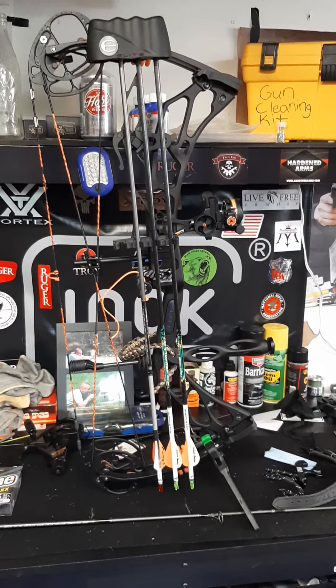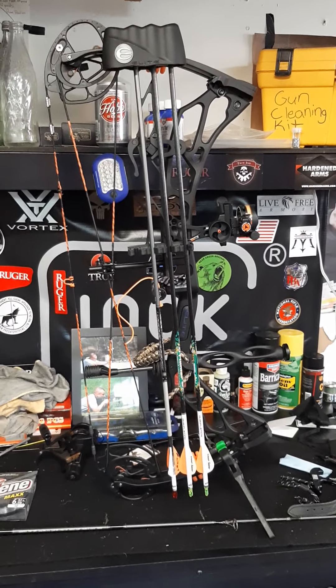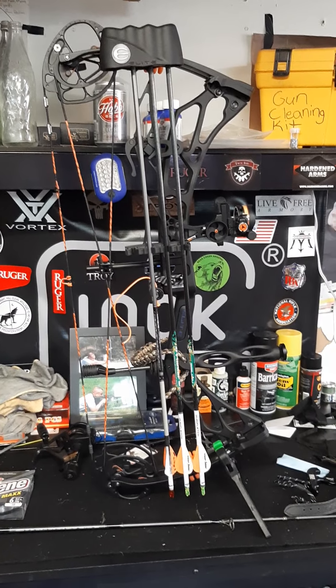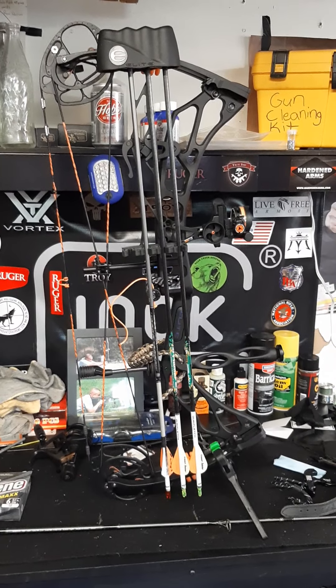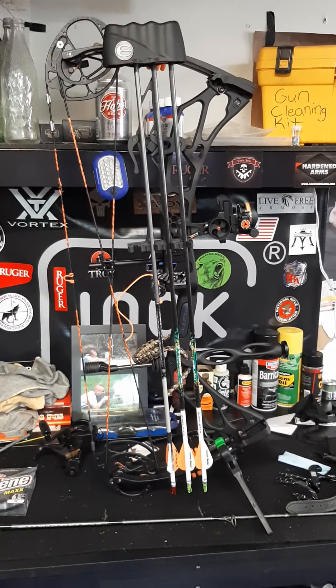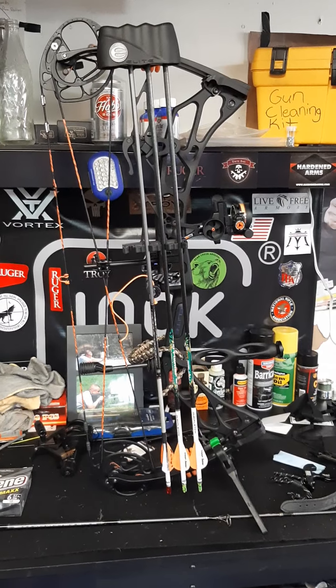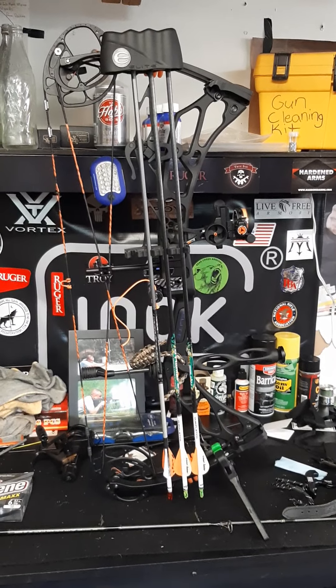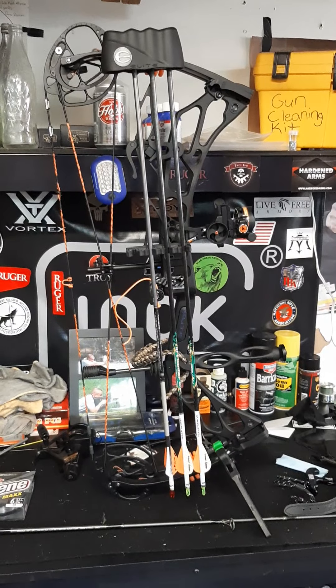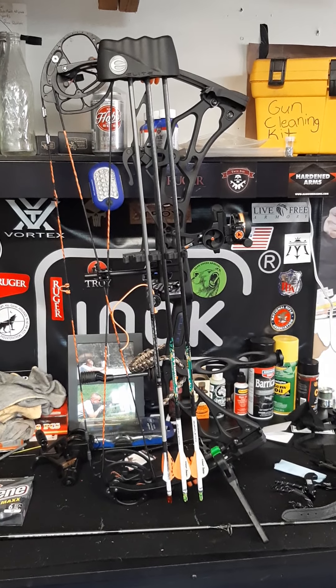So this is my bow setup and I love it — it's fun to shoot. I've got three different targets I can shoot at with a range finder. I'm shooting back at about 60 yards right now and shooting great. I have a 28-inch draw length and 63.2-pound draw weight on this bow.